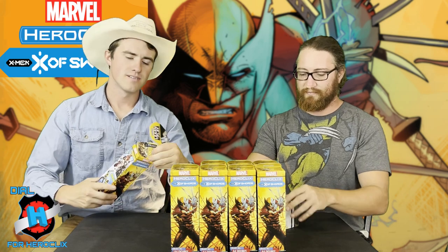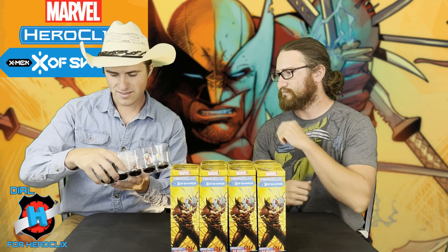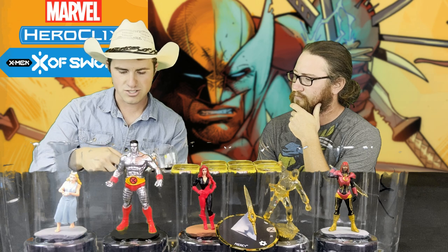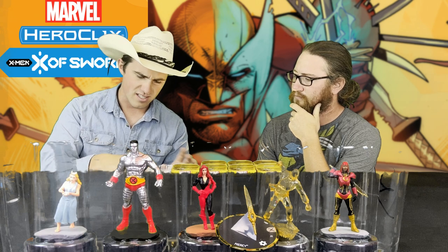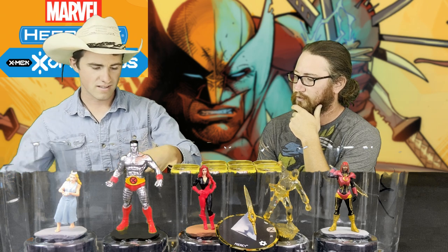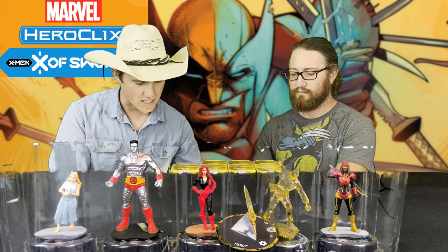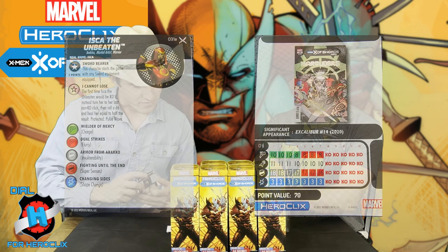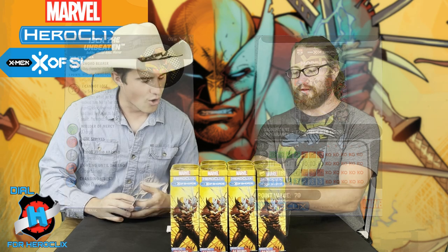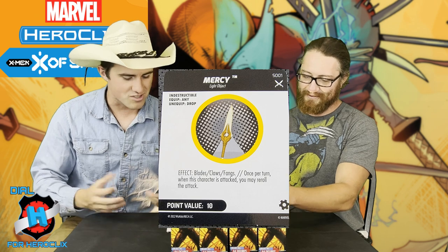Third booster! We have the White Priestess, we have Colossus, we have Tarot, we have Sebastian Shaw of Danger Room, and we have Iska the Unbeaten with her Mercy Sword. I don't know if you've seen Iska or not. I think Scott had her. The sword is one of the few swords that has a really glowy effect — it's a translucent blade. I just like translucent blades.